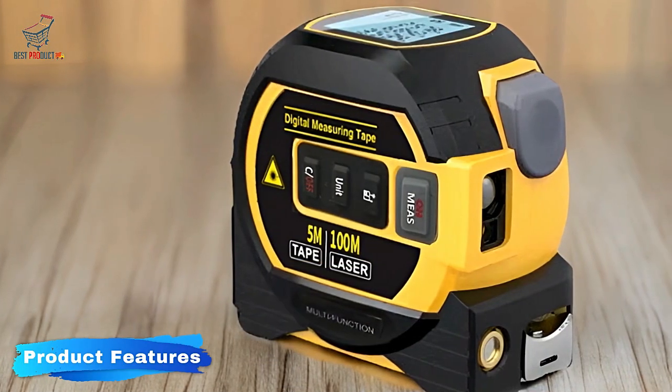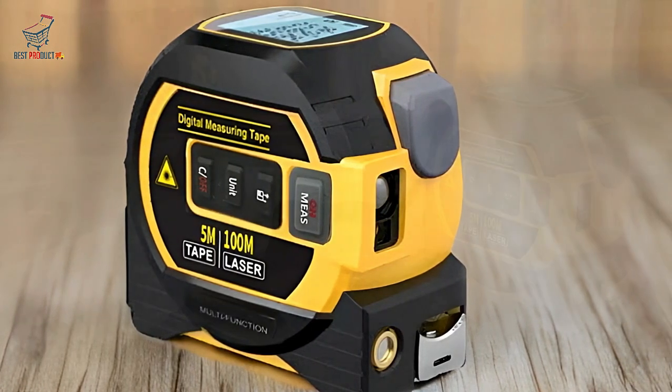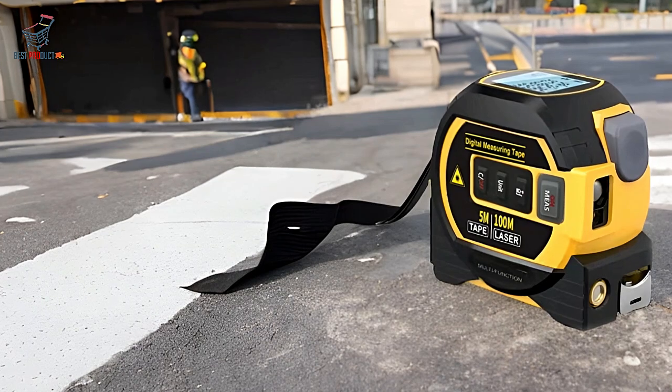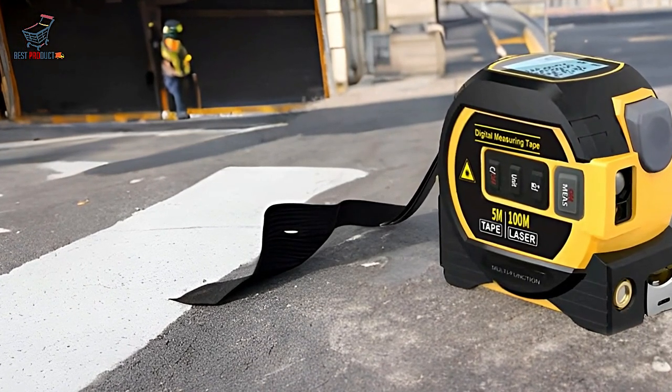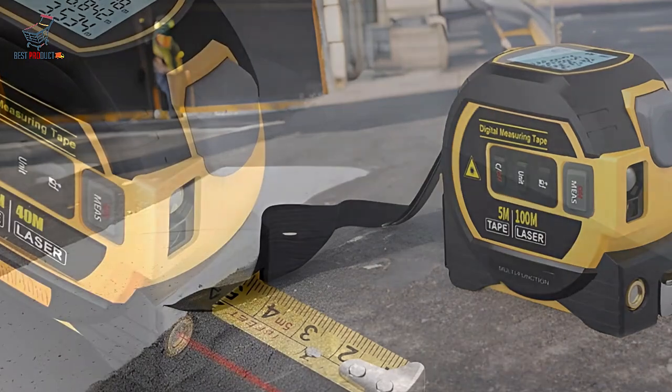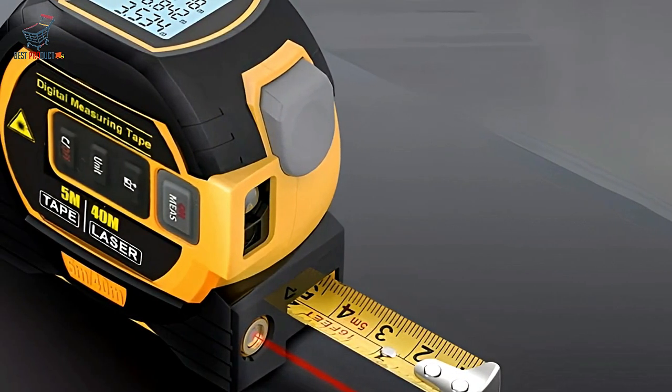Product Features: Self-locking tape design. The Noename Null Digital Tape Measure features a self-locking mechanism that ensures the tape stays in place while you measure. This prevents the tape from retracting unexpectedly, making it easier to take accurate measurements.